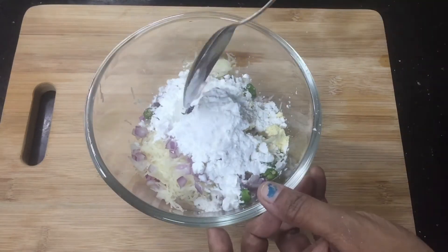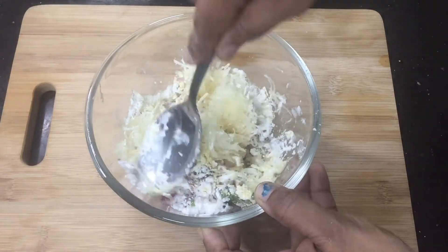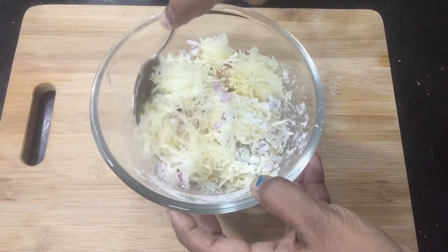Let's mix it up. We mix it up a little bit — it will be soft.